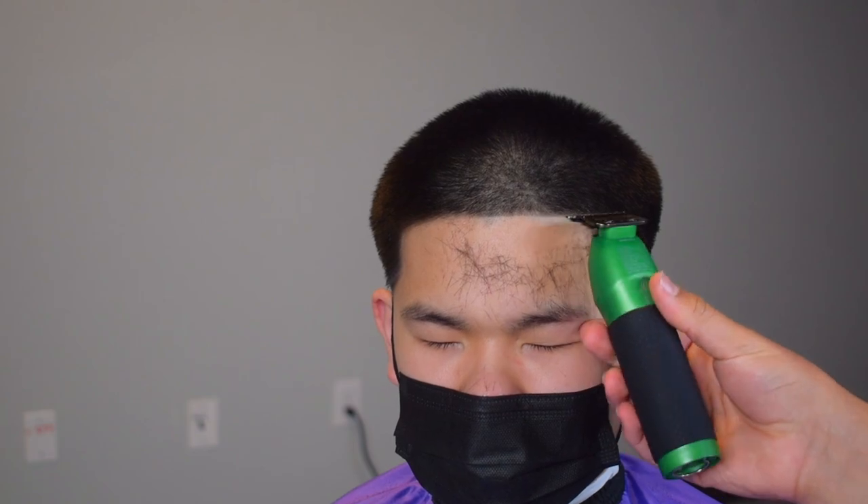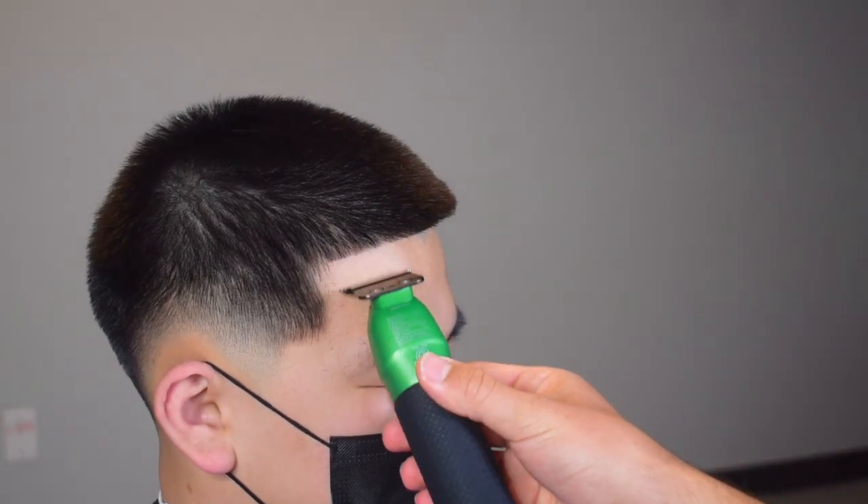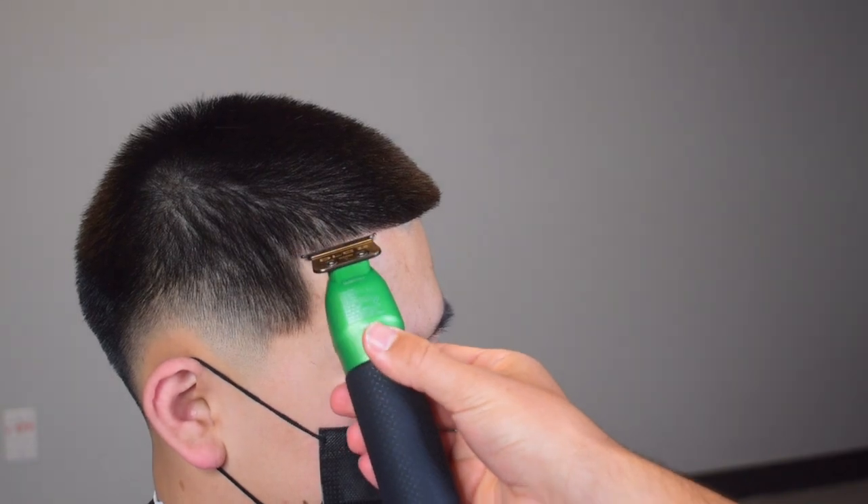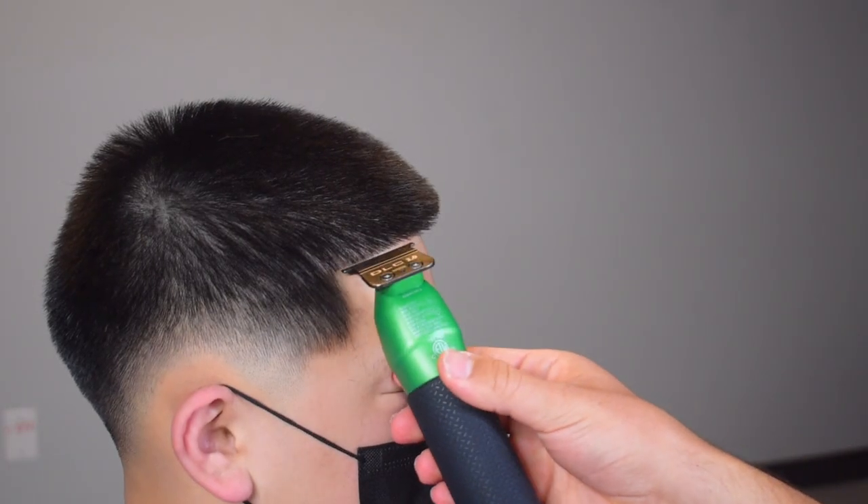It doesn't really matter what blade you use — you could use a thinner blade or a deep tooth blade like I'm using now, they both work just as effectively. I personally like deep tooth blades when dealing with different textures. His C-cups don't naturally match up so I do have to push one back slightly to match up the other one, and things like that you want to consult your client about.